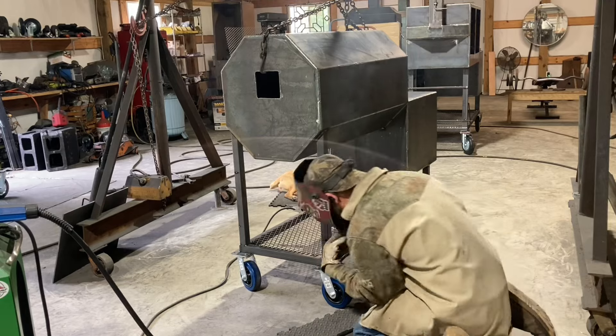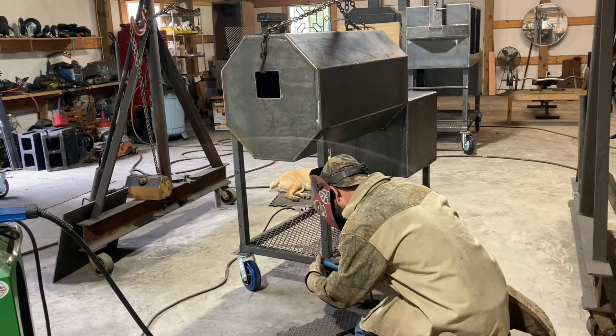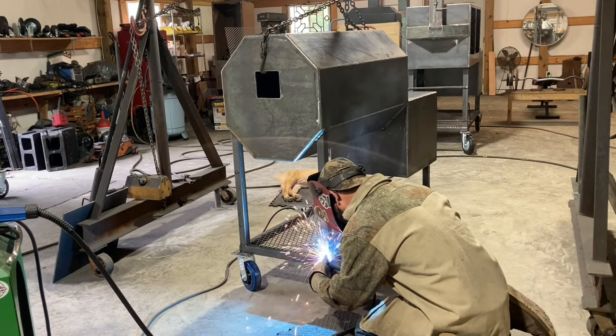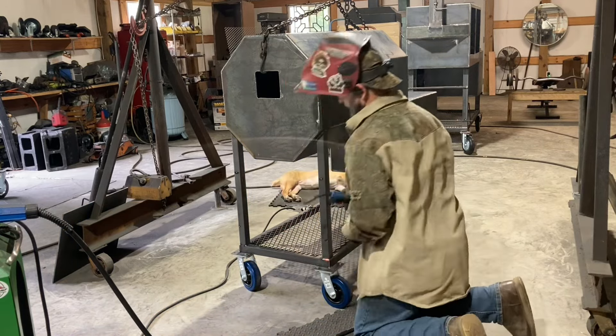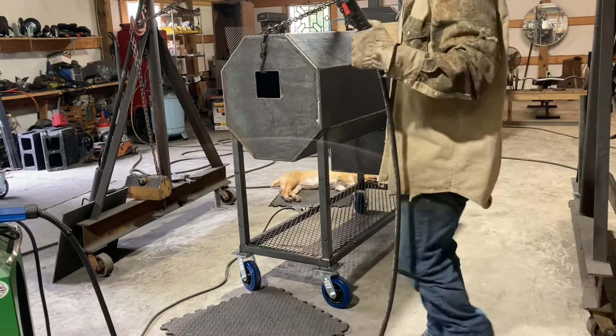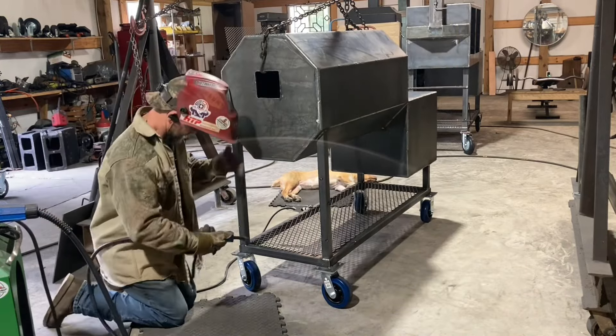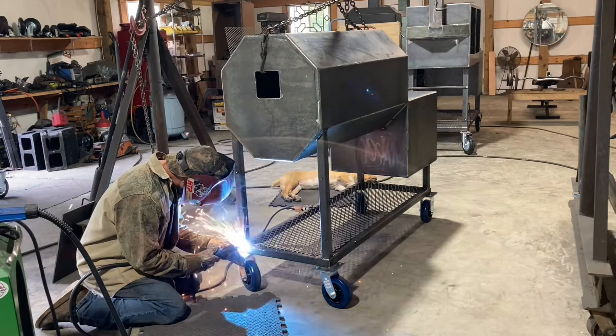Hey, what's up y'all, this is Al. I'm working on a traditional flow smoker out here, and I also have a reverse flow going. I didn't really show much of the builds on these, but I'm just getting it put on the stand right here. This is a 40 by 20.